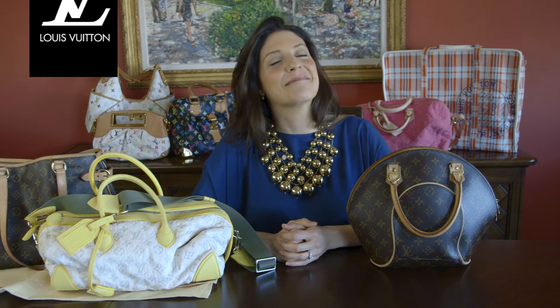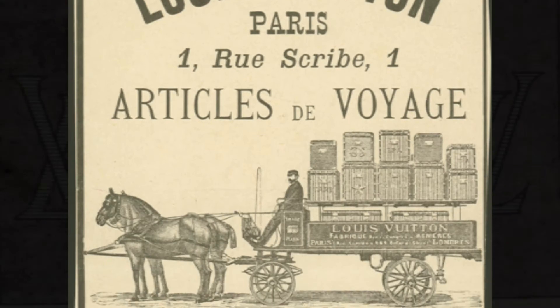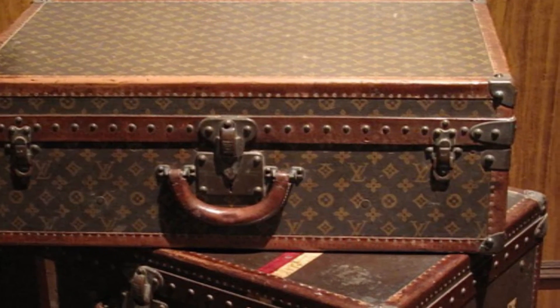Louis Vuitton started in 1854, just a hundred years before Michael's the Consignment Shop for Women opened on Madison Avenue. He started his company in Paris, France, mainly with the idea that luggage should be flat, that trunks should be stackable. He put his monogram on those trunks in about 1876 in that brown and beige that we're so used to seeing.